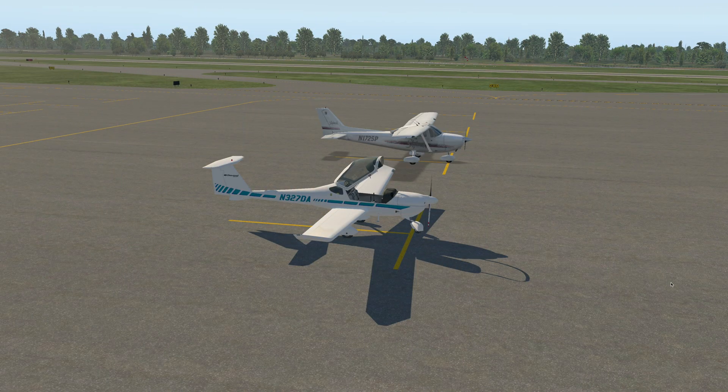I hope you enjoyed this video and got some information about the specifications and how the airplane works. Thank you for watching, and stay tuned for more videos.